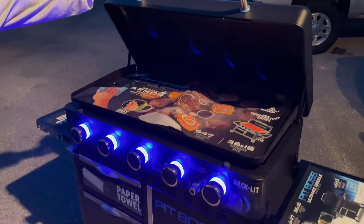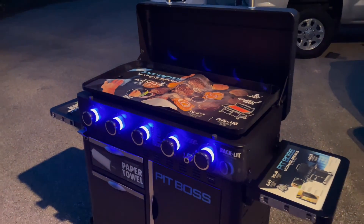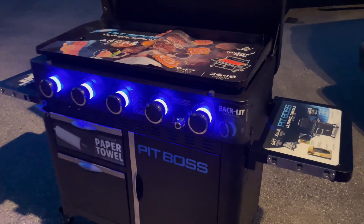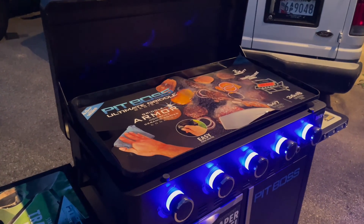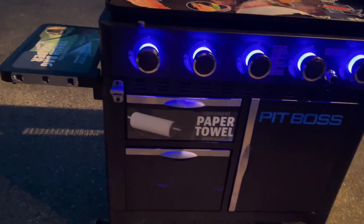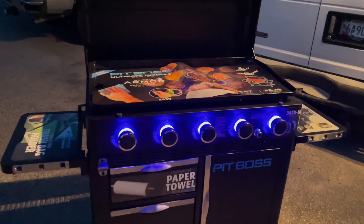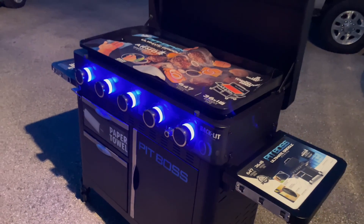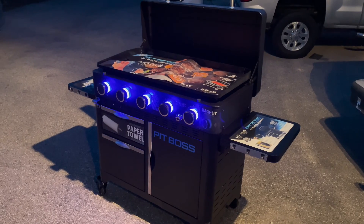We have our Pit Boss Ultimate Griddle Five Burner Series all put together. This installation process took about two to two and a half hours. It's a lot of little pieces, but it isn't actually that hard to put together. It has really cool glowing lights in the background for a nice effect, and we have our ceramic griddle sitting right on top — I cannot wait to get this thing seasoned. We have shelves on both sides with a bottle opener, paper towel dispenser, and a drawer at the bottom. It's on very sturdy wheels, which is great because this thing is a beast. We have the igniter right here, which uses a double-A battery that comes with the grill. I tried to tell y'all this thing was fire — go down to the description box below, click the link, get your hands on one, and keep it cooking.